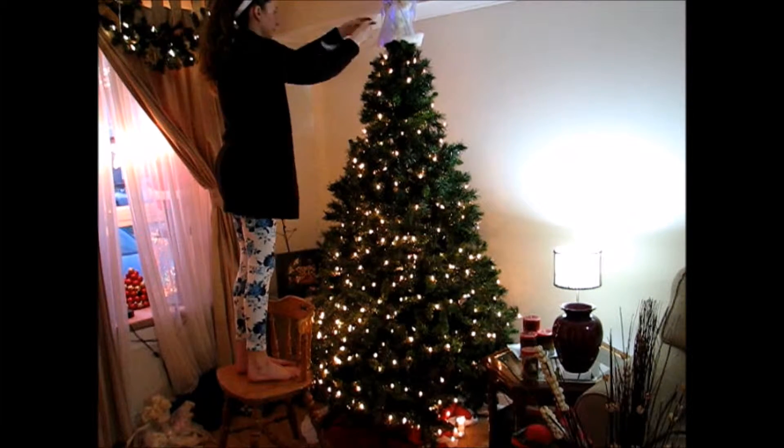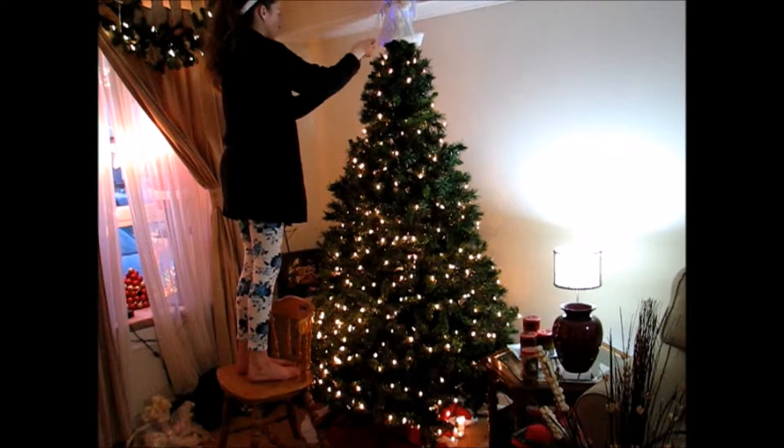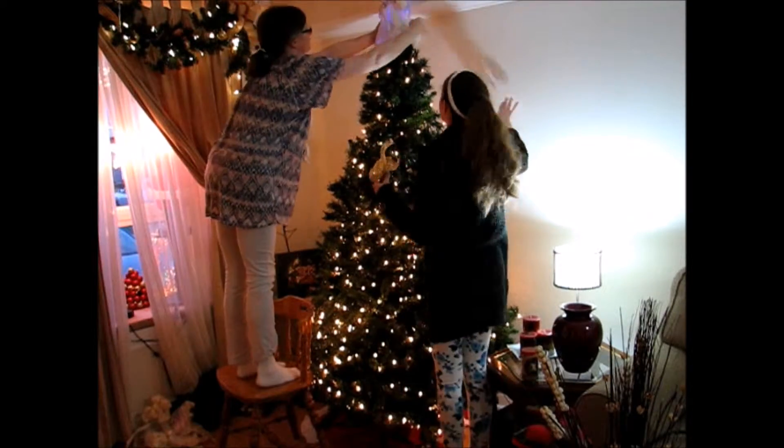I got my mom to help me attach the angel onto the tree. I just really did not want my angel to fall off, so I got her to help me with that. Then I plugged that into the end of the strand of lights so that she could light up.